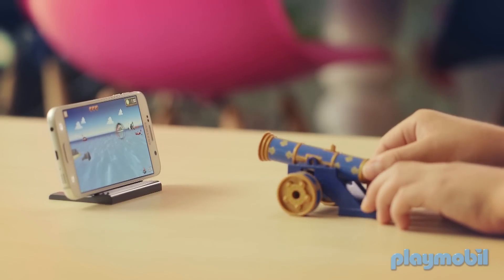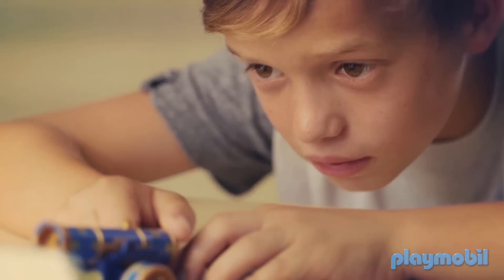And lastly, make sure to hold the cannons from the back without occluding its front. Enjoy!